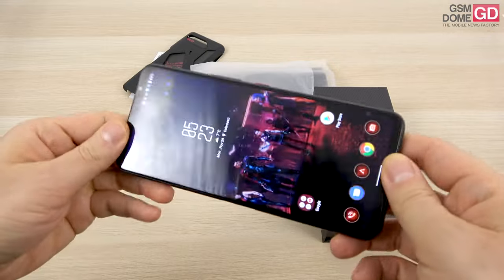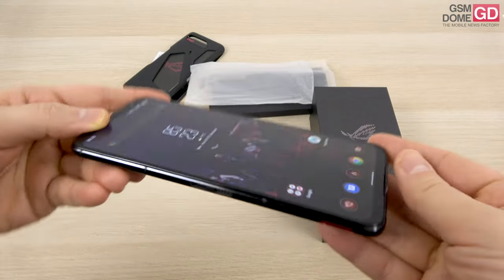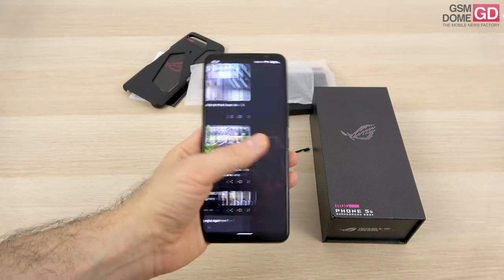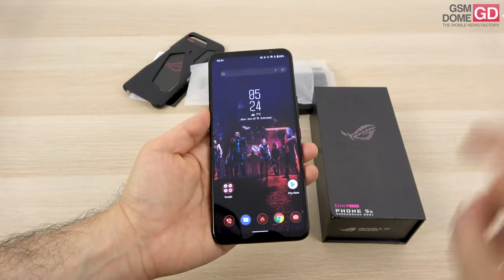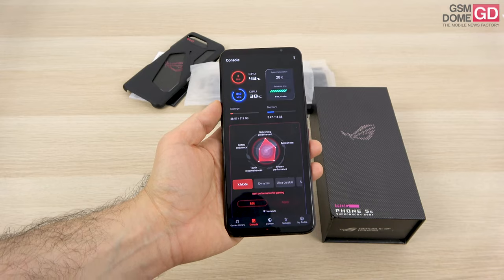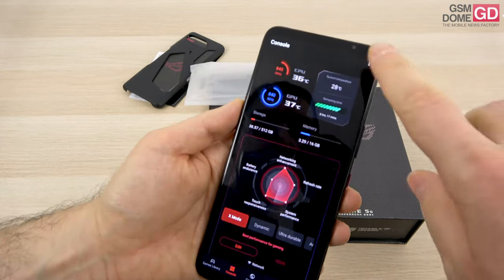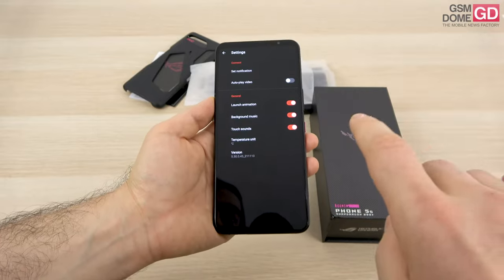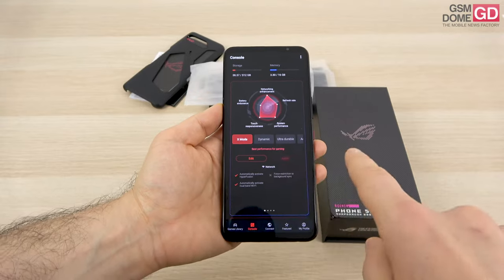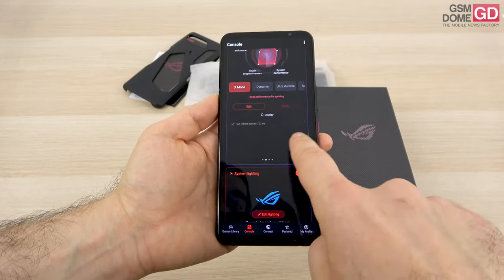For gaming, there are trigger buttons — one here and another here on the side — which you can hold to activate certain features. Software-wise, this is Android 11 with ROGUI on top, and its core modification is this console area. You can see CPU temperature, GPU temperature, and system temperature, and mess around with the settings. There are profiles including X mode, dynamic, ultra durable, and advanced — each can be edited.